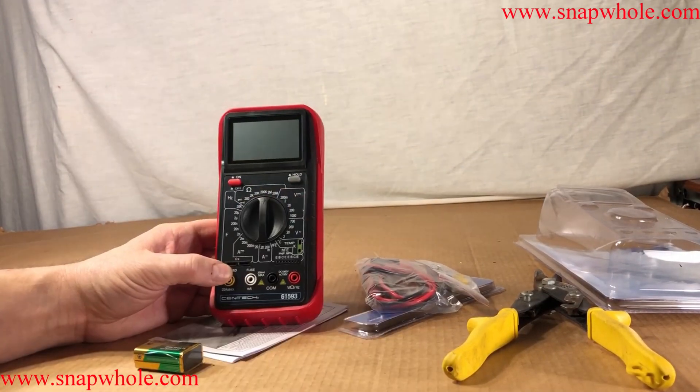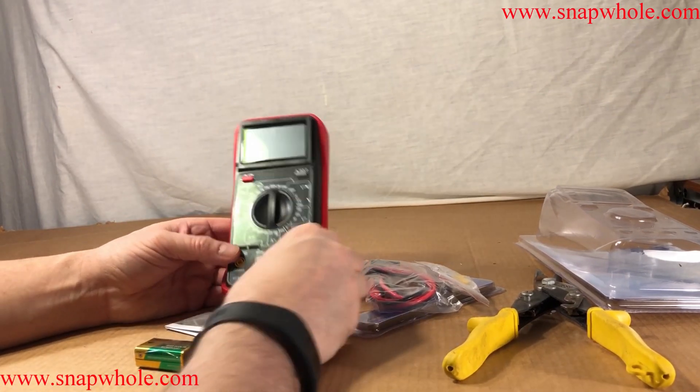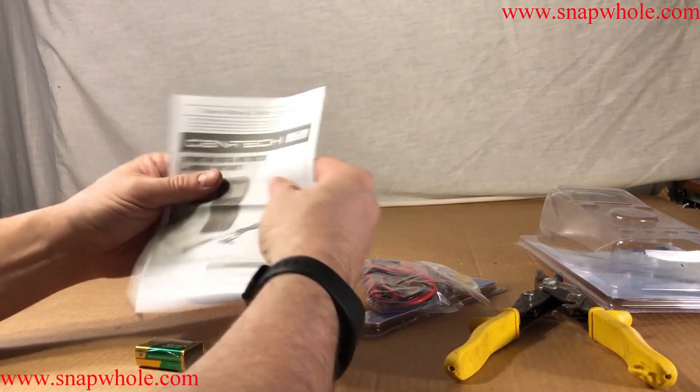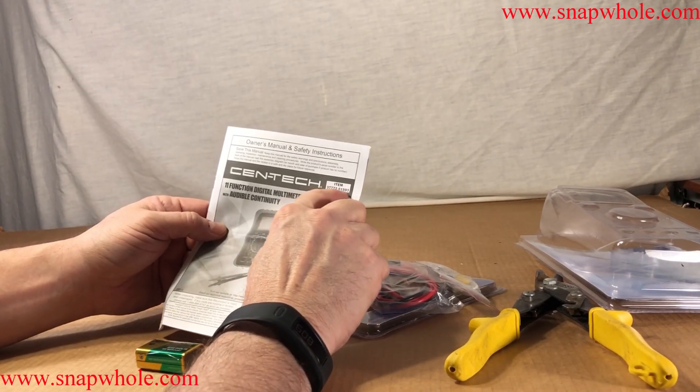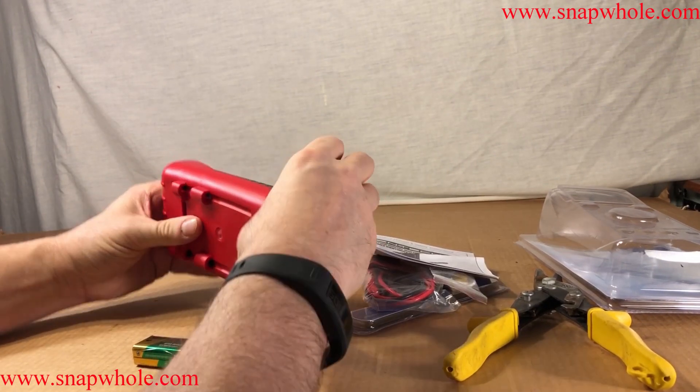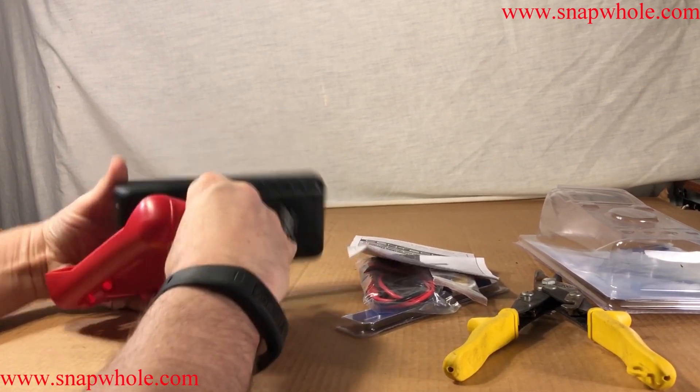I got this for $17. It comes with the ever-present manual, and there are two part numbers with this. Let's put a battery in it.